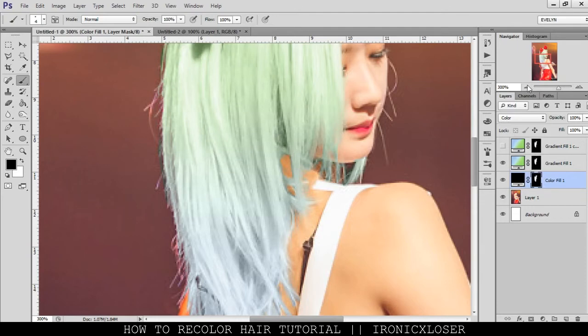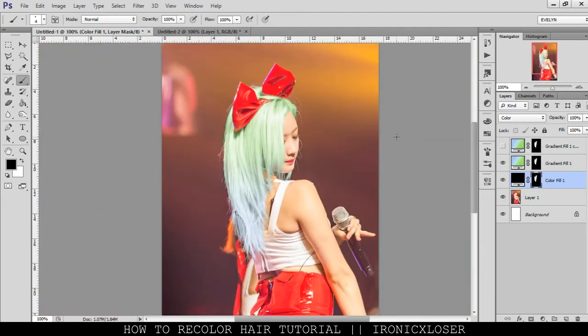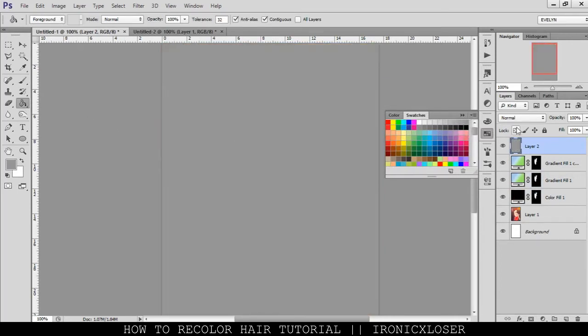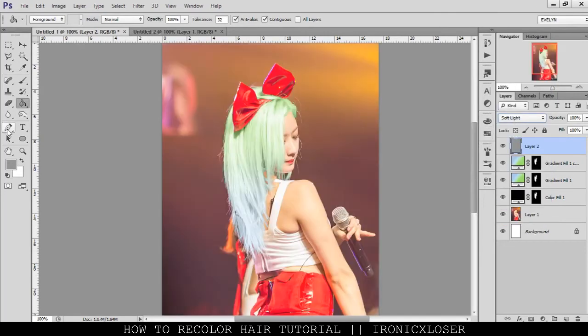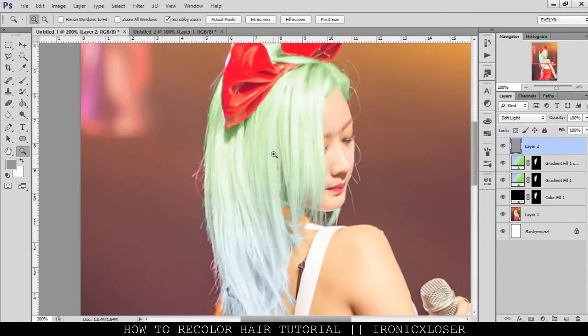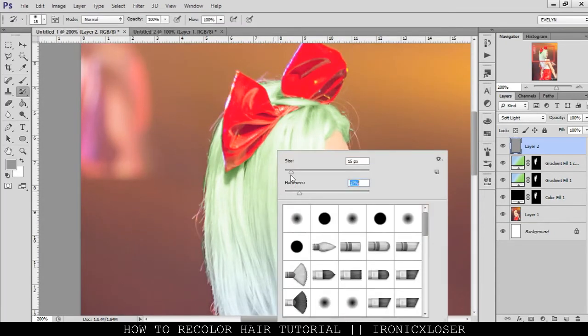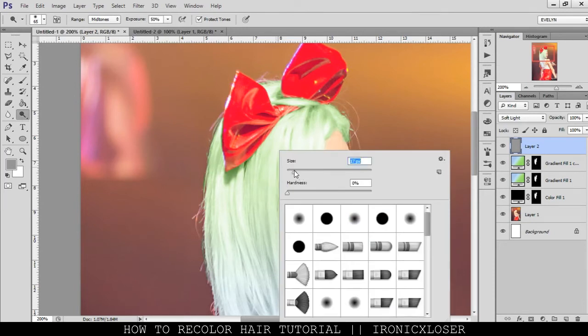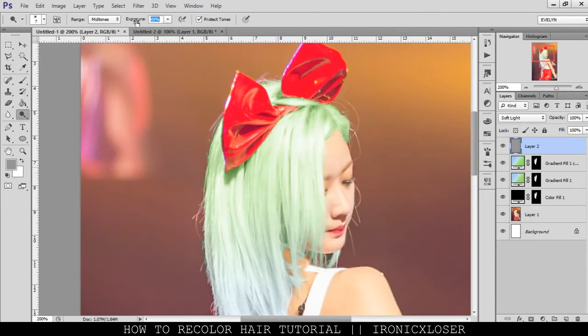Now we want to make it look more normal. I'm going to make a new layer, go to my color palette, click the 50% gray here, and fill it in. Set this Normal to Soft Light. Then we're going to go to our Dodge and Burn tool. We're going to use the Burn tool first and burn the dark parts of the hair. Grab our brush and make the hardness part zero, size to whatever you see fit. Make sure the exposure is about safe, around size 35.